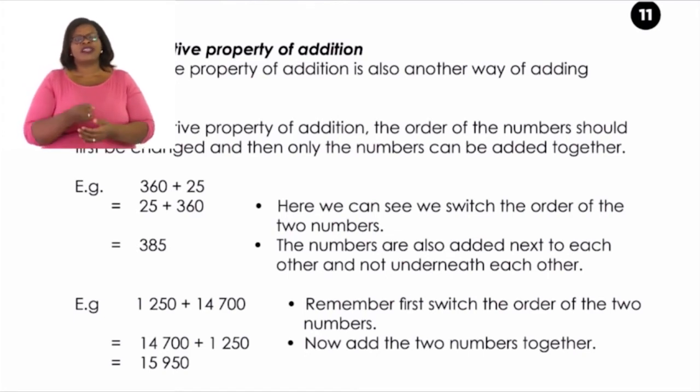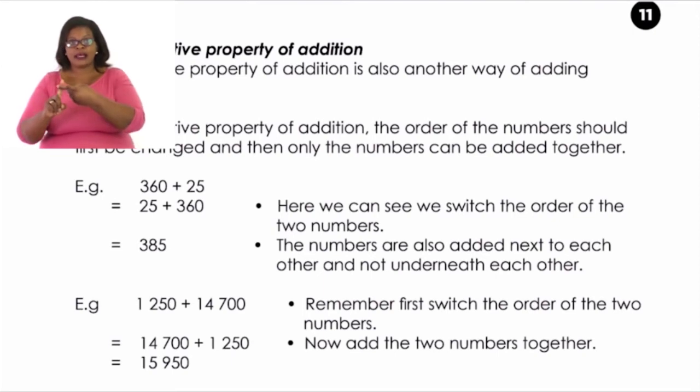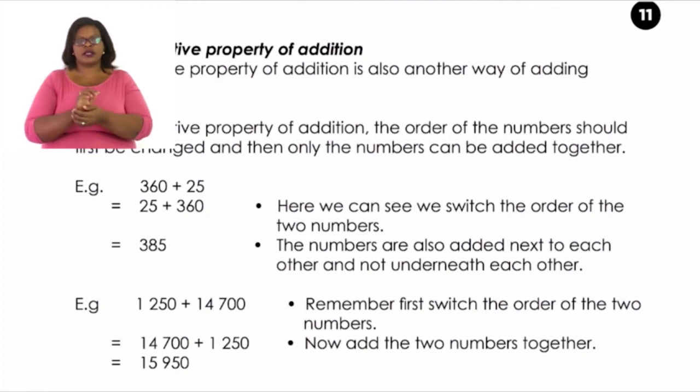Let's try another example: 1,250 plus 14,700. Remember, first switch the order of the two numbers. So we write 14,700 first, plus 1,250. Now we add them together: 14,700 plus 1,250 equals 15,950. Remember in commutative property, all we do is switch the order of the numbers, and then only we add them together.